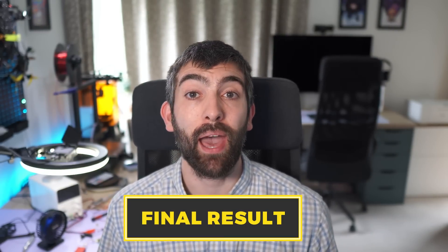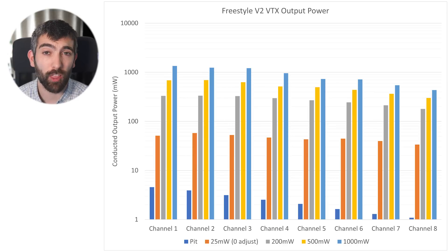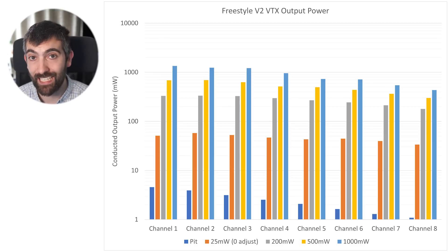With the screws slightly loosened, the power output results are totally changed. The HD Zero Freestyle V2 is by far the most powerful digital VTX I've ever tested. It delivers well in excess of 1 watt of conducted output power on race band one, two, and three, then starts to dip at higher frequencies — as all HD Zero VTXs do — getting down to about 435 milliwatts on race eight at the maximum power setting. This is a huge amount of power for a digital VTX — way more than anything from DJI, Walksnail, or even most analog VTXs. If you're looking for range and penetration on the HD Zero system, this is definitely a true 1W VTX.